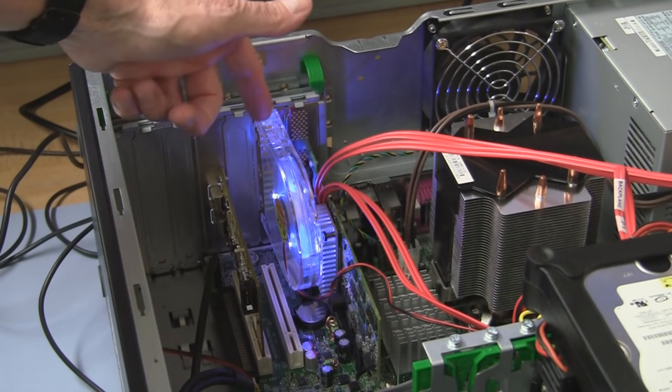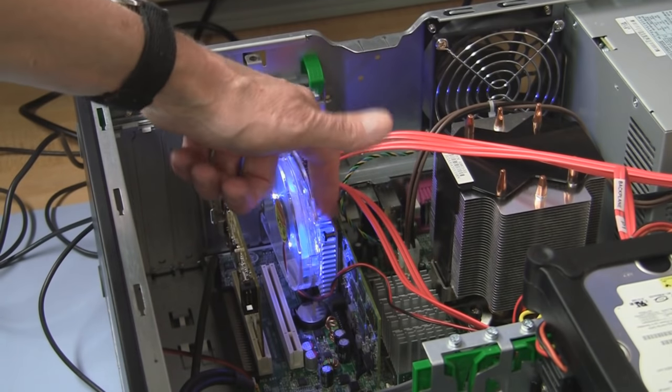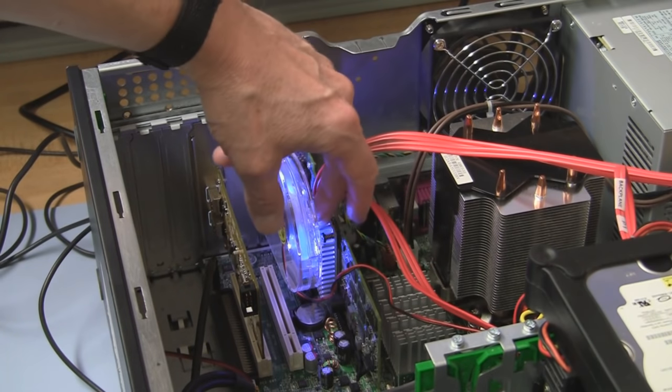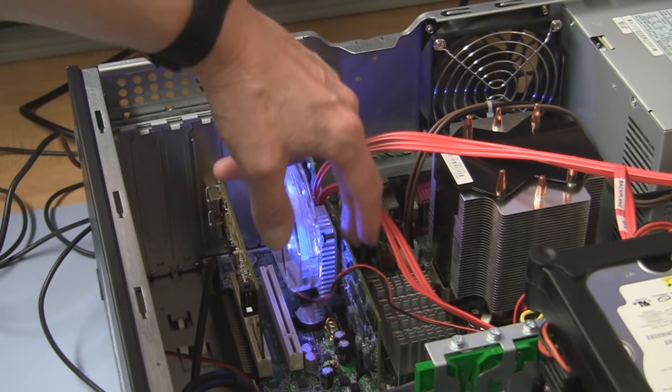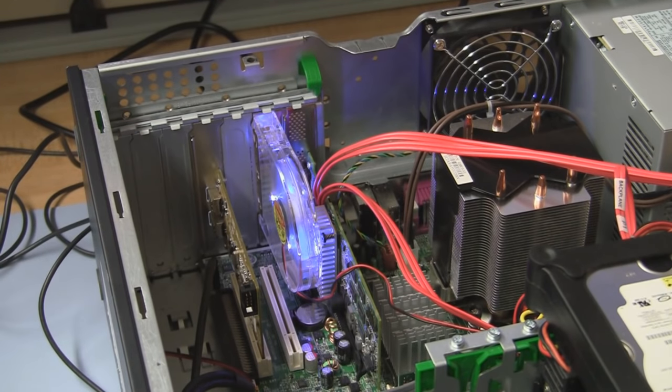Since we don't have good airflow normally in this desktop design, we have to create that airflow with this fan. So make sure you feel that air. Once you do, the chip stays pretty cool, everything stays where it's supposed to be, and you shouldn't have any problems with the controller whatsoever.